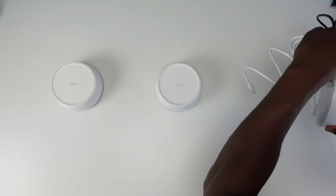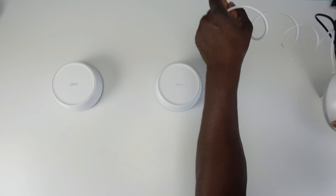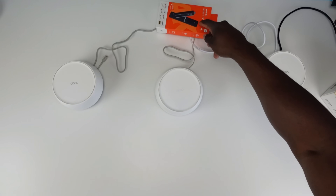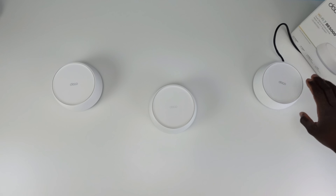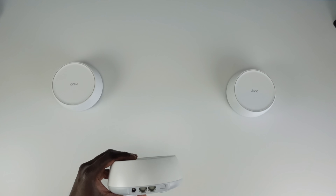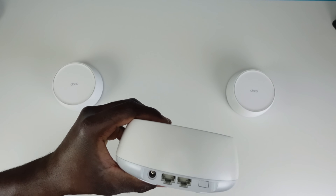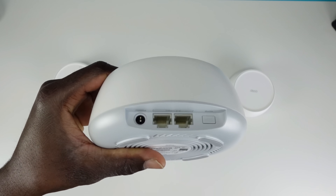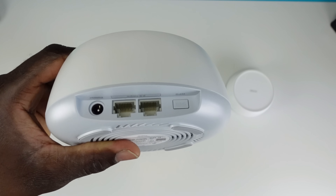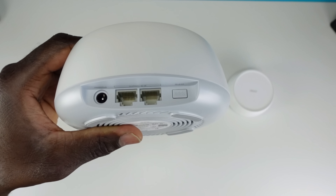On the satellite units there are different ways to configure them — you can either run them through an ethernet connection, which I recommend if available, or they can connect wirelessly to the main node. If connected wirelessly, each unit still has two ports for plugging in additional devices, and you can also add an unmanaged switch for more ethernet connections.